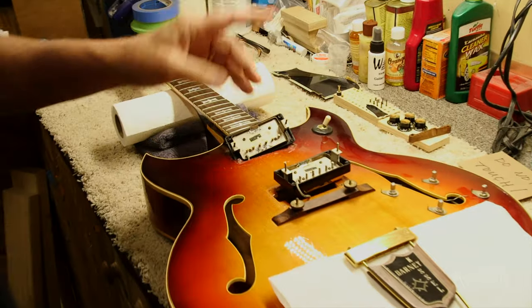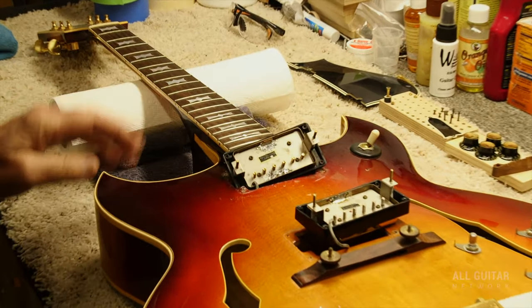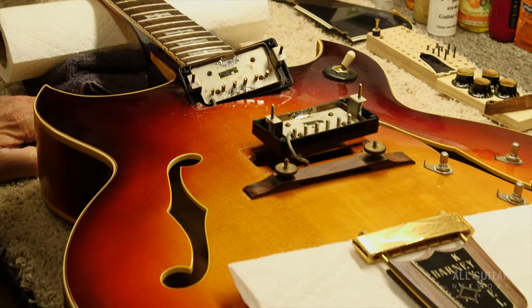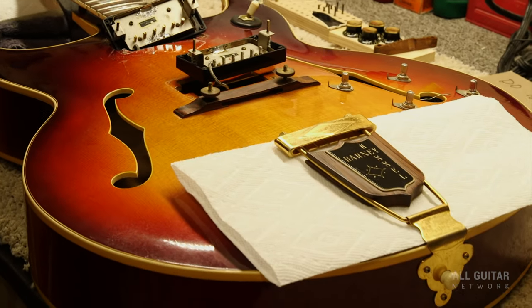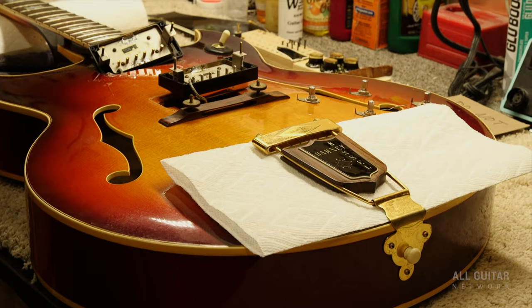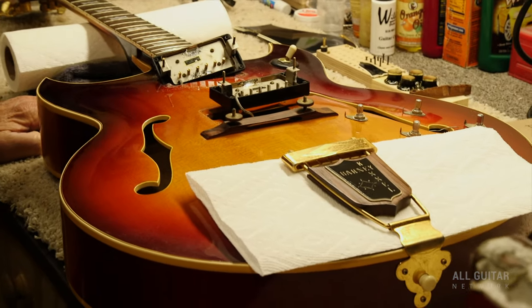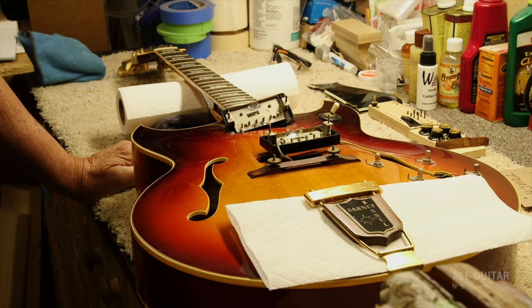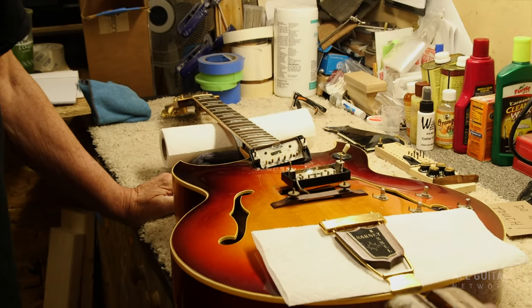This is a Barney Kessel Custom, and I got this guitar from a guy named Bobby Gibbons. Bobby played with Frank Sinatra, he played with Bob Hope on tour when he went to see all the troops overseas. He played with a lot of different people.